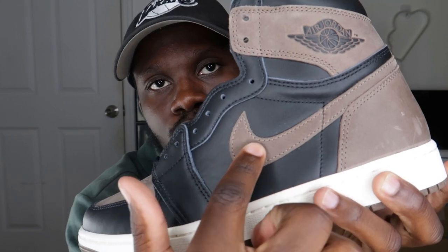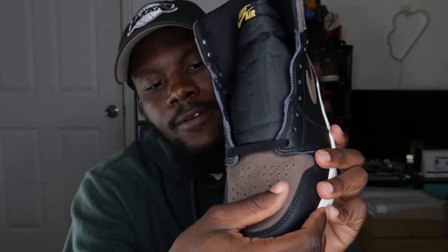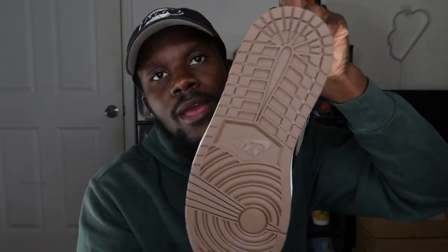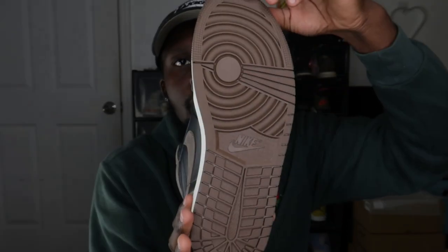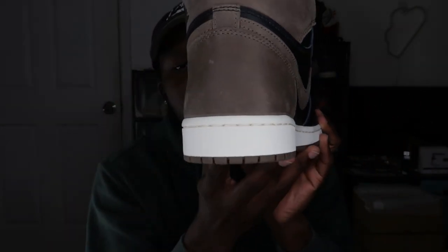The same brown nubuck is on the swooshes and toe box area — very nice material for a Jordan 1 at $180. The quality feels premium. The outsole is also in brown matching the rest of the shoe, and the midsole is in a cream/sail colorway, which makes the shoe look even better. Sail and brown go very well together — this is not the first time we've seen it on Jordan releases.